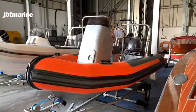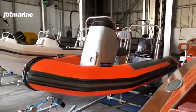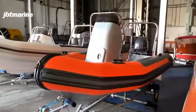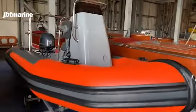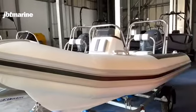Hi Geoff, it's Gareth here from JBT Marine. Just following up our phone call yesterday about your inquiry into sailing club boats. I just wanted to introduce you to this boat that we are just developing at the moment, which is a derivative of our existing 4.2 standard boat.